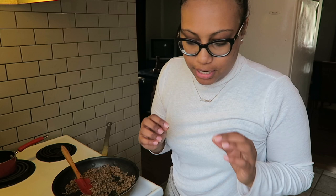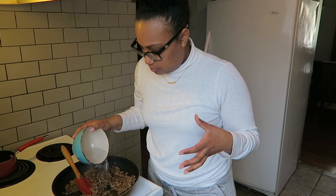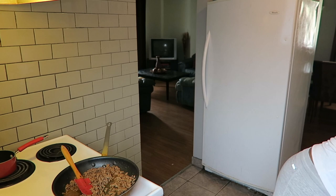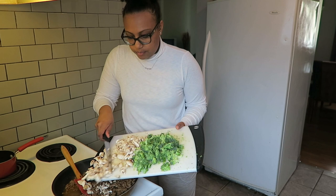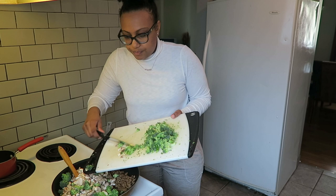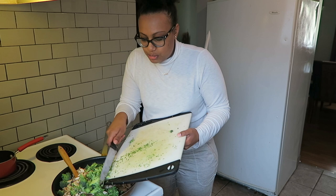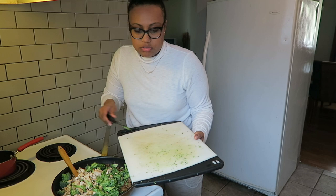My meat is pretty much almost done. I'm going to add a little bit of water to it and get my vegetables in there — I want it to steam a little bit. Again, it's your preference if you want to chop the vegetables up a little bit smaller. I honestly haven't eaten all day so I'm just trying to get this done, but I didn't want to do it without showing you guys how to make it.